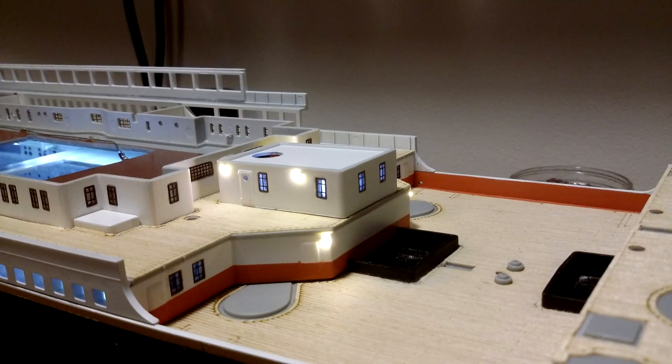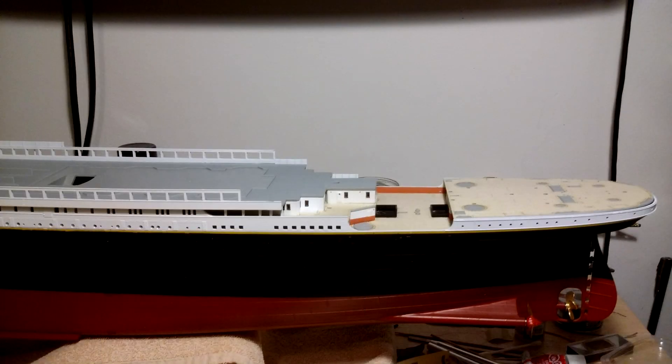Since the metal box made it impossible to fit thin clear plastic to serve as glass for the windows, I used Micro Crystal Clear for the glass instead. The end result can be seen in the picture with no wires or windows on the opposite side being seen.